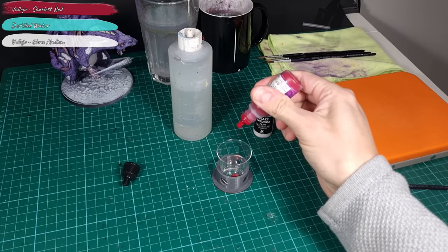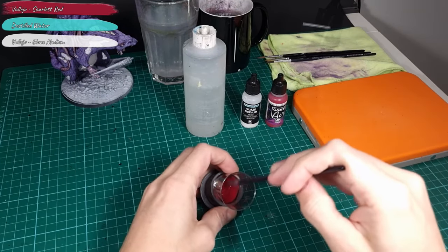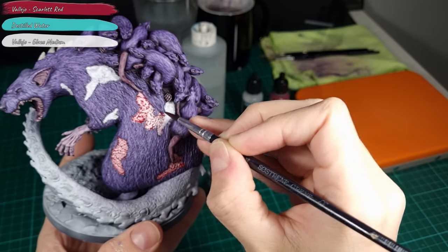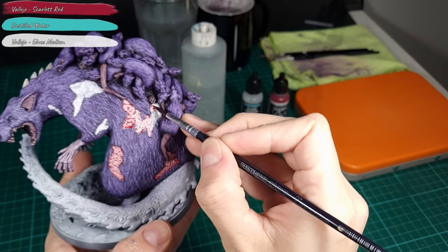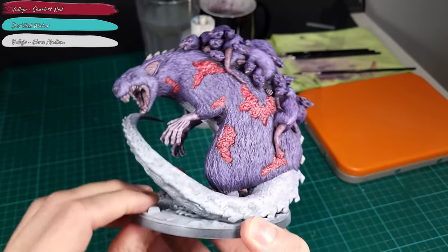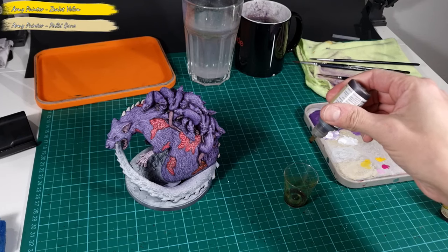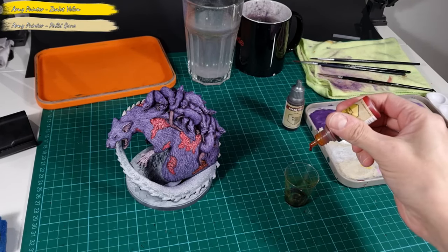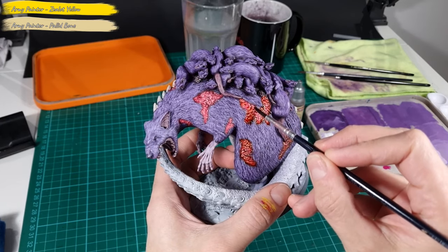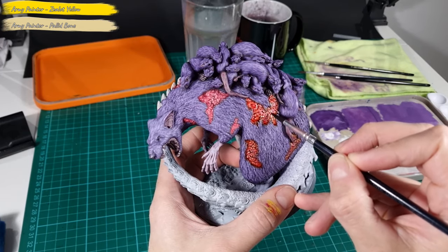I make another glaze with 4 parts Scarlet Red, 5 parts Glaze Medium and 5 parts Water. I apply this glaze to the open wounds on the Broodmother. Let the first coat dry completely and apply a second coat. Don't forget to cover the wounds on the belly. Once the red glaze is completely dry, I apply a mix of Army Painter Speed Paints — 6 parts Pallid Bone and 3 parts Zealot Yellow — to the wounds around the edges and in random spots. I try not to overdo it as I'd like to retain some of the red from the glaze.